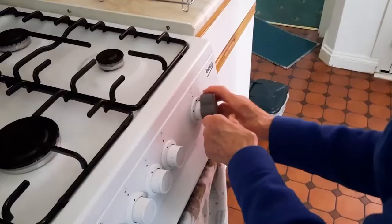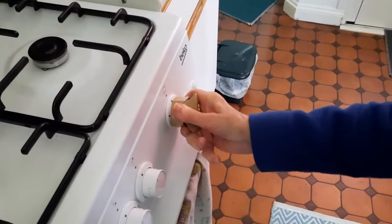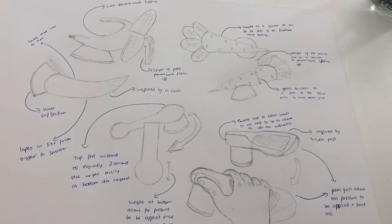Out of all five prototypes, we developed the design that Margaret thought worked the best using the feedback she gave us. The user thought that the handle design was the best to use, but the extremely tapered shape of the base didn't really fit the knob, which meant she needed to drop her body and use more force to keep it on.